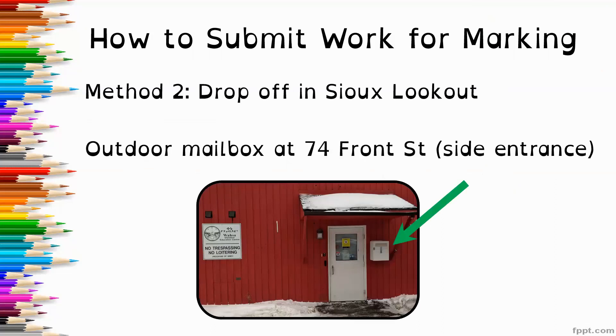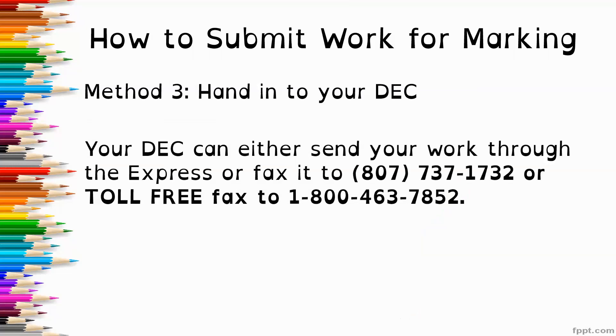The second method is to drop your work off in Sioux Lookout. We have an outdoor mailbox at 74 Front Street — we are the bright red building next to the post office, and we have a small white mailbox next to our side entrance. The third method is to hand your work into your DEC. Your DEC can either send your work through the express or fax it to 807-737-1732, or toll-free fax to 1-800-463-7852.